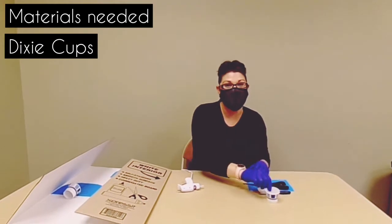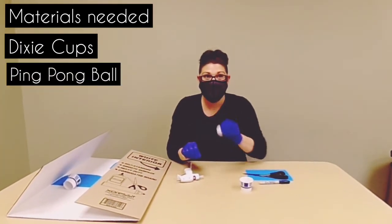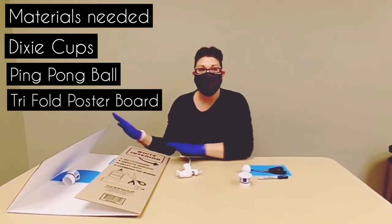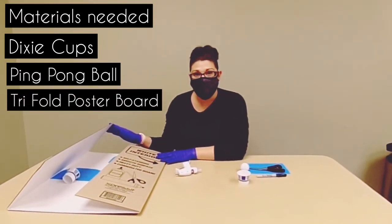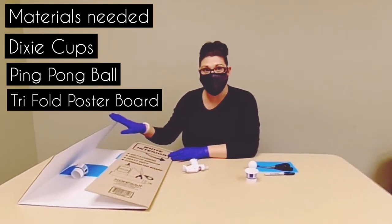You need some Dixie cups, ping pong balls. We used a tri-fold display board, but you can use a cardboard box, a poster board, or anything that's really sturdy.